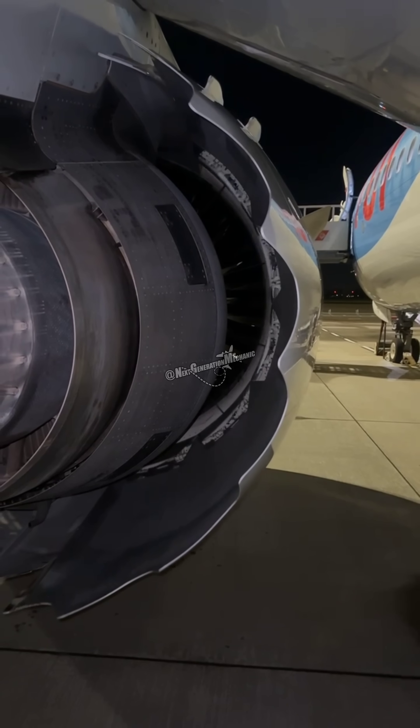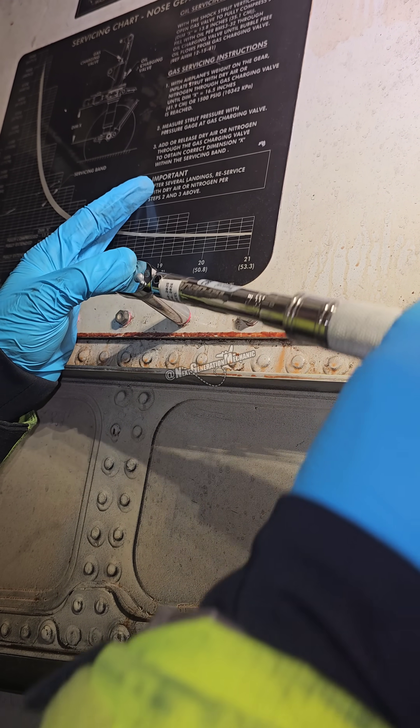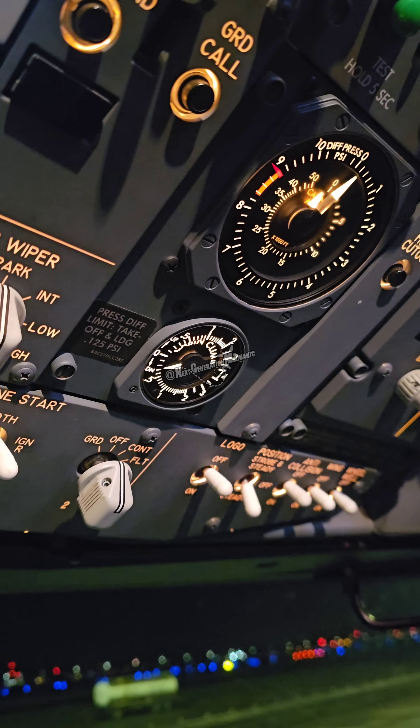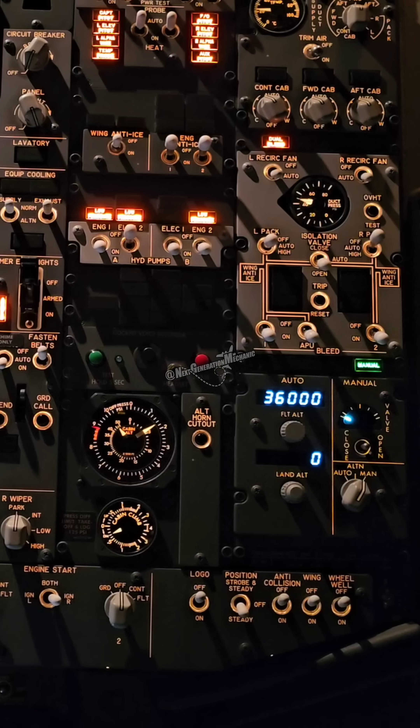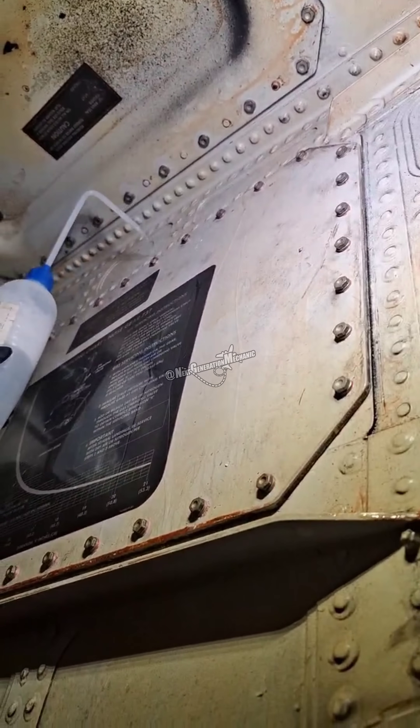But we are not finished yet. Because we opened an access panel in the nozzle well, and that is part of the pressure cabin, we have to do a leak check. This means pressurizing the aircraft to a certain pressure and leak checking it. The panel was leak free, so all tests passed.